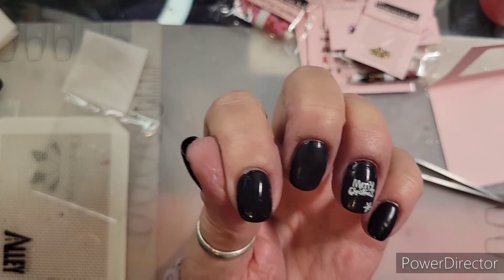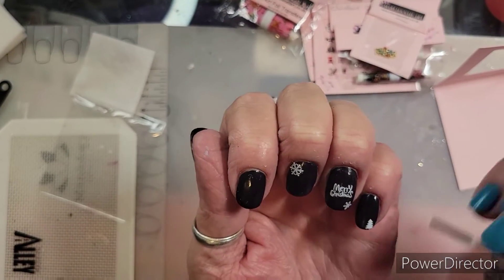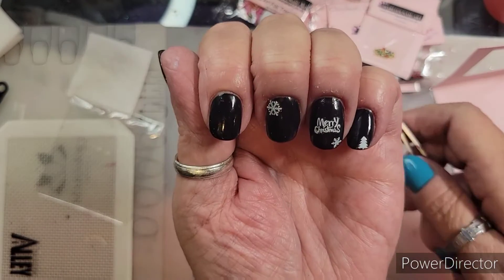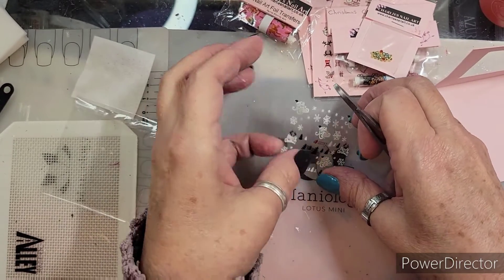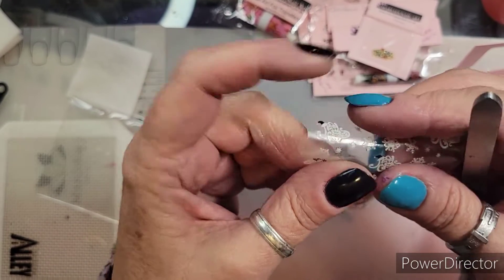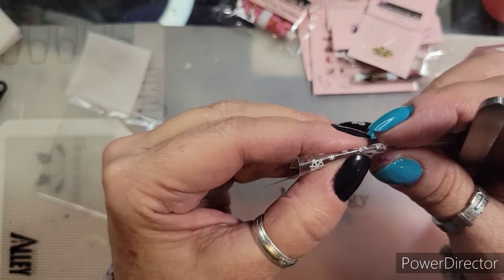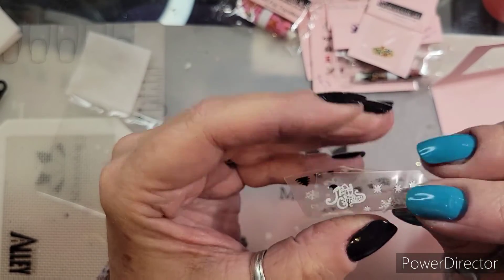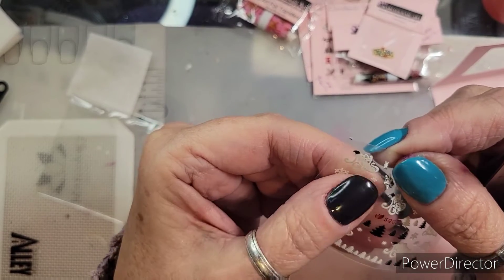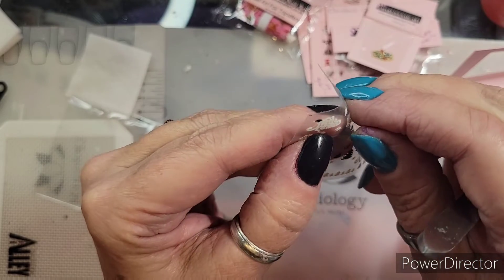Let me grab a couple and then I'll come back. I'm just grabbing little ones and kind of sticking them where I want. There's a trick — I'm gonna bend it. If somebody knows a better trick, please help me! I'm gonna get it, just peeling back just a little bit like that.